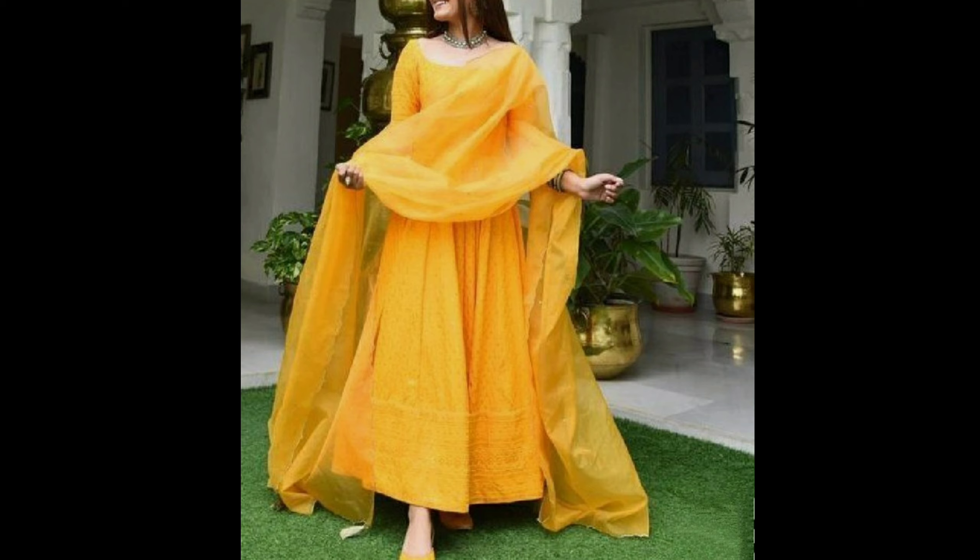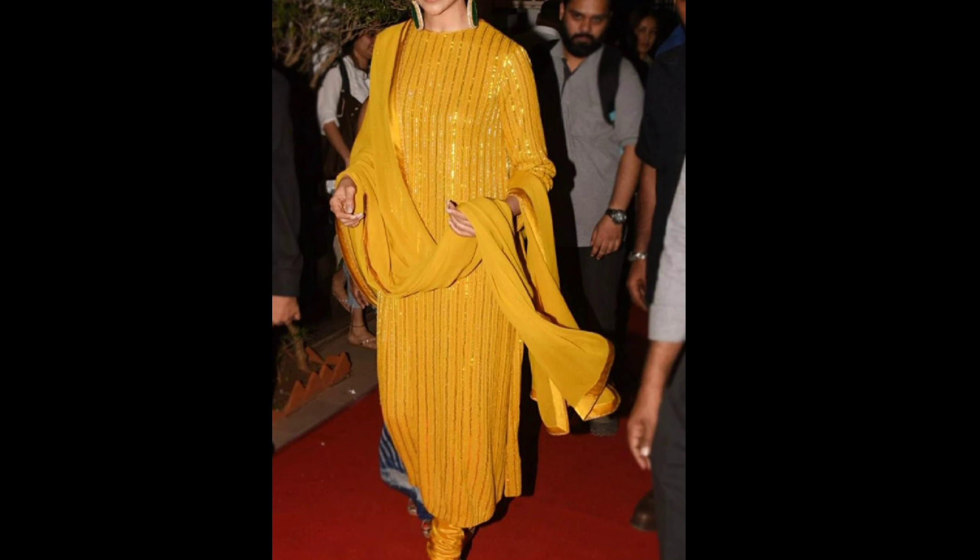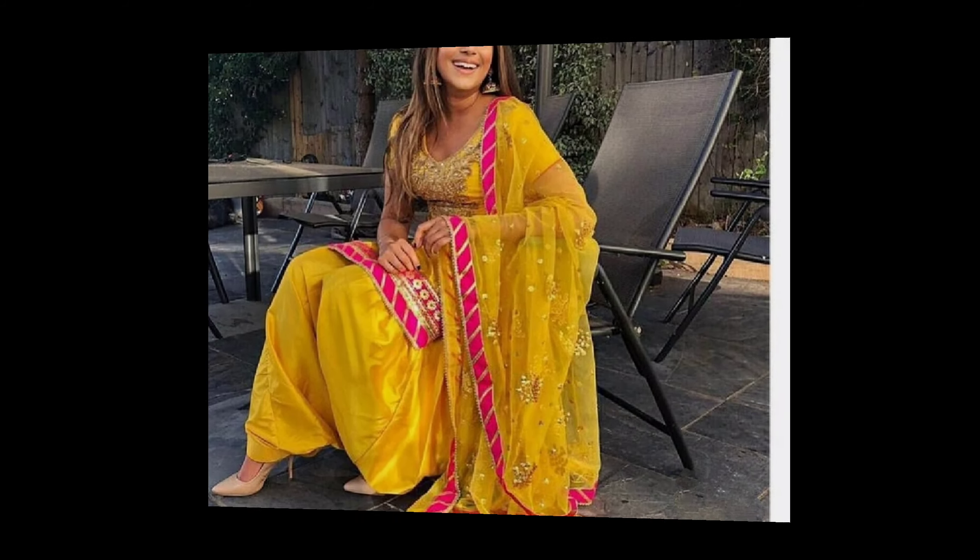If you want to make a suit for a whole different function, then you will have a very beautiful suit design. And you will have a very ideal idea that you want to make a suit for a whole different function.